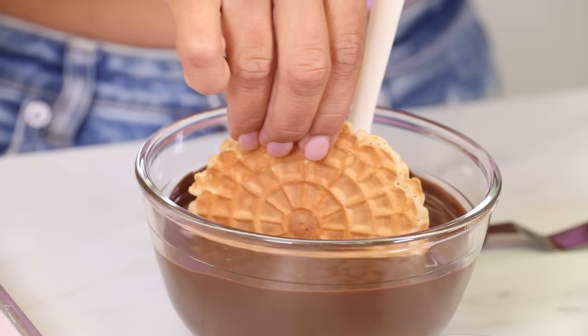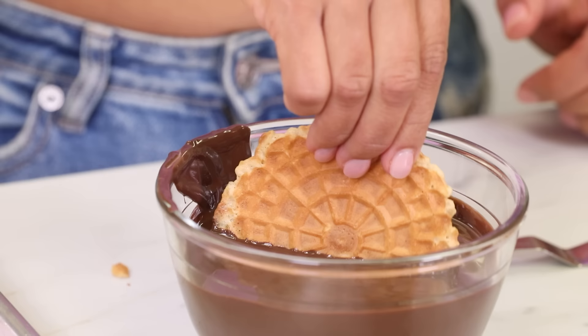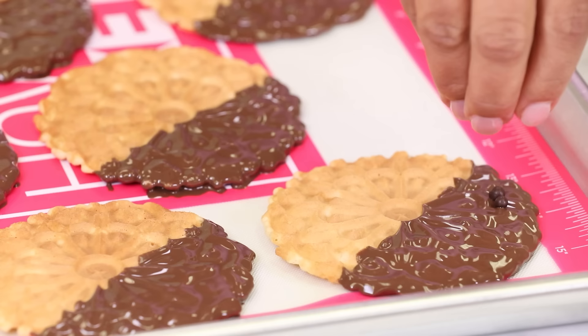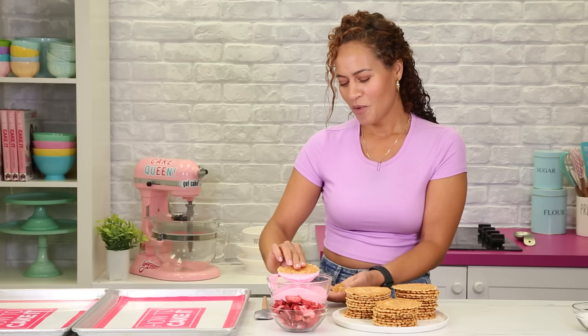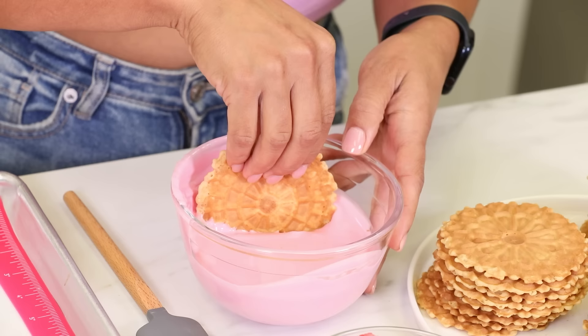We're going to get some dip action. The cookie is so light, I don't want to break it. I'm going to put some pearls on because I'm worried about the chocolate. Dipping them in a strawberries and cream compound chocolate — I've already broken two. It's such a pretty color.